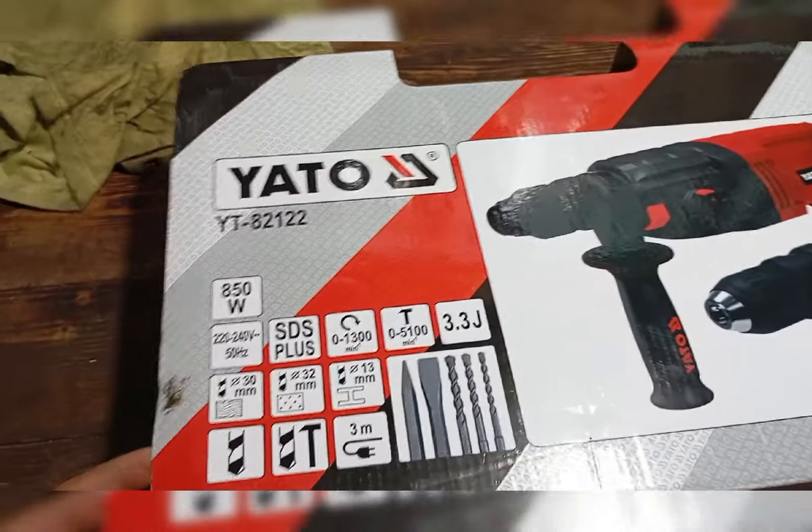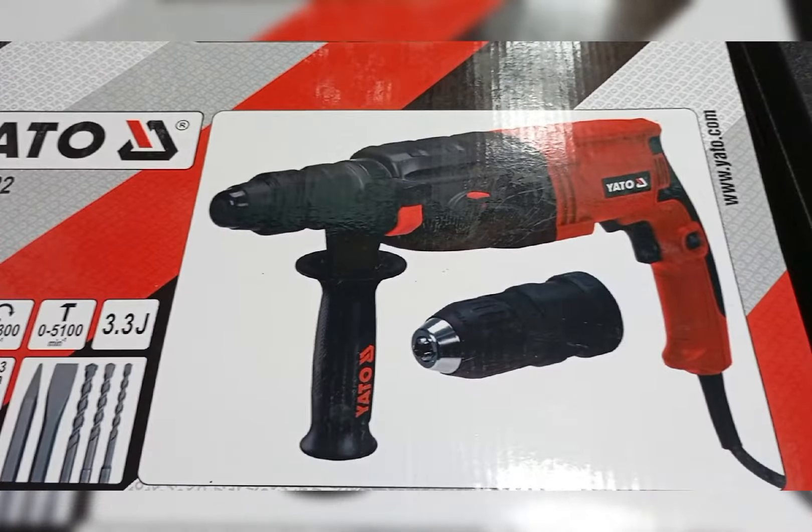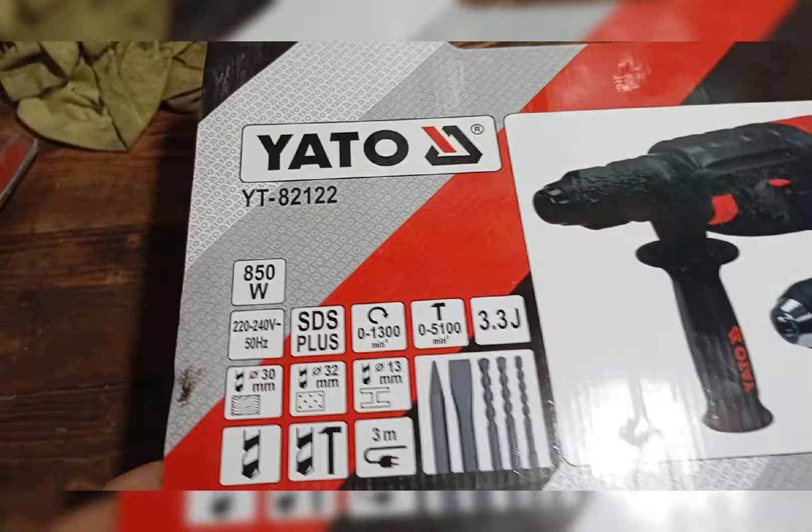Visszatérve a gépre, itt a doboza, ez így jött, rajta volt a kofferen. Szóval egy H3 az 1-ben vésőgép, fúró-vésőgép. Itt van pár technikai adat: 850 wattos, 220-230 voltról üzemel. SDS plusz tokmány van rajta. A fordulat per perc nulla-tól 1300-ig. Fúrásnál, vésésnél 5100-ig. Az ütő munkája 3,3 joule. Fába 30 mm átmérőig lehet fúrni, téglába 32 mm-ig, fémbe 13 mm-ig lehet fúrni.